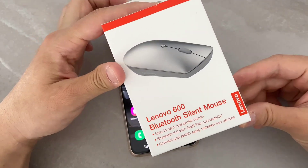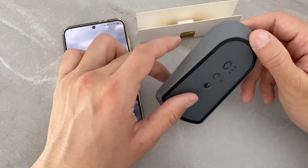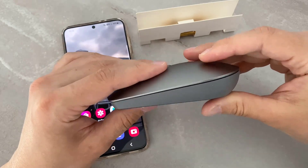This is the Lenovo 600 Bluetooth Silent Mouse. Today in this video I'm going to connect this mouse to my Android device, but before that we're going to insert the battery on it.